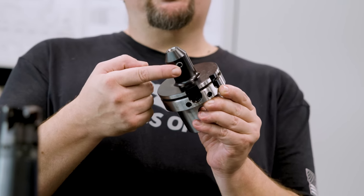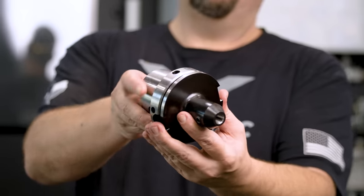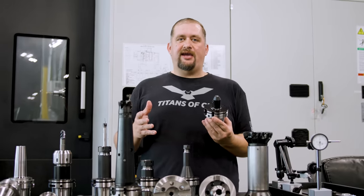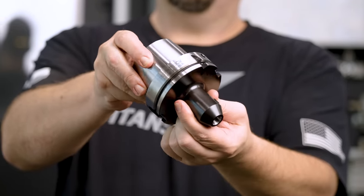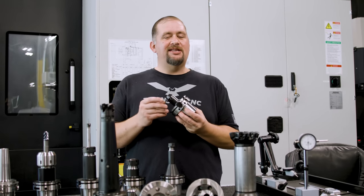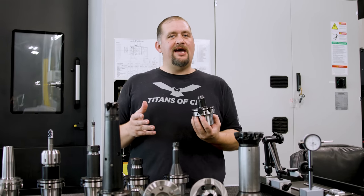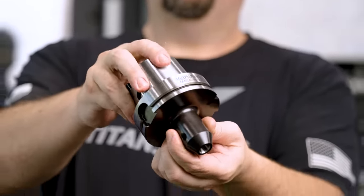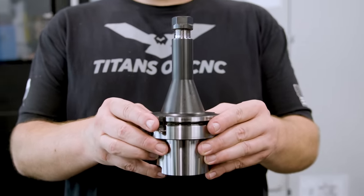Side lock holders use a set screw to push your tool diameter against the ID of the tool holder. This creates some run out, so although these tools are great for not pulling out, they're not good for accuracy. If you're trying to hold tight tolerances with very little run out, you're not going to get it with one of these. Most machine shops use these a lot and they're great for roughing, but the run out they introduce isn't great for tool life. As you start getting into more accurate operations and caring about tool life, you'll want a better holder.